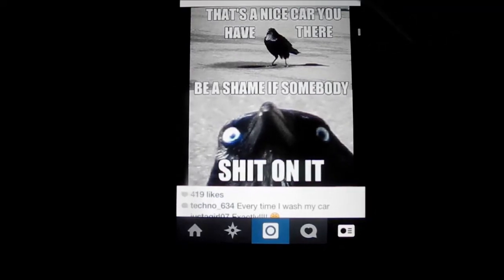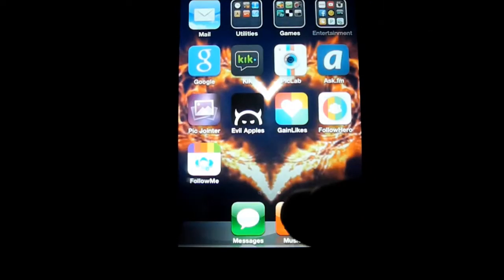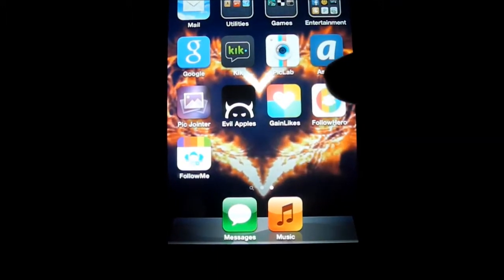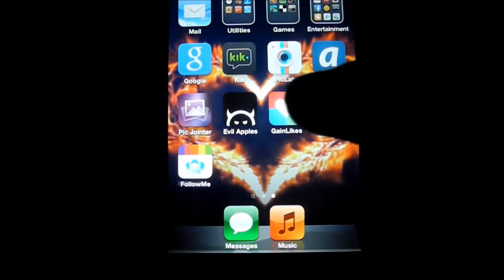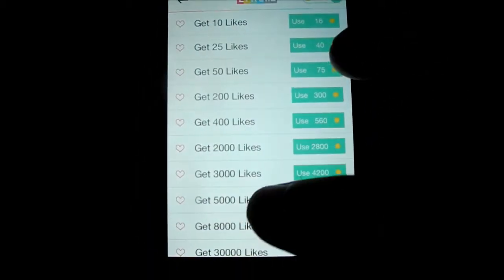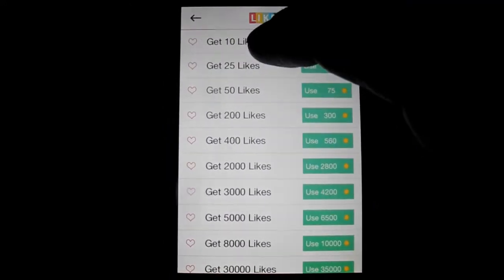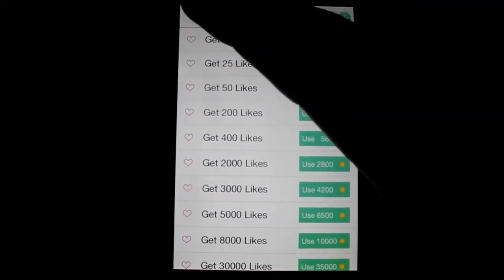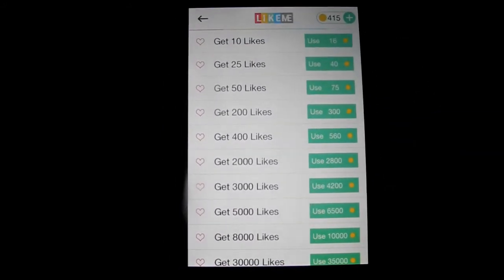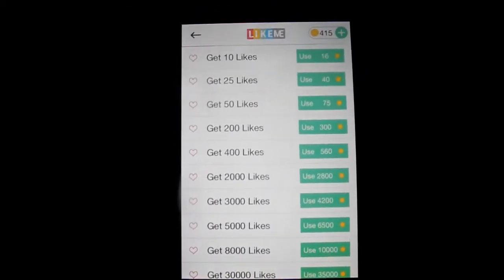Instead of doing the like-for-like stuff, all you gotta do is get this app called Game Likes. It's super easy — all you do is put in your Instagram information. It's not gonna hack your account or anything like that.